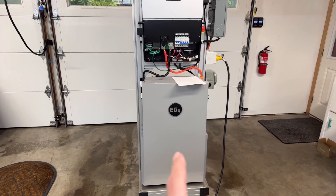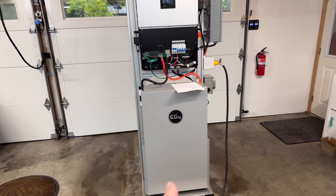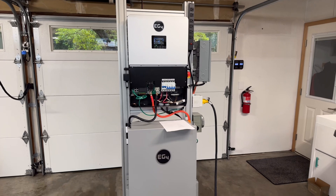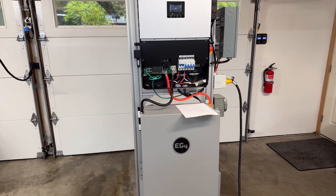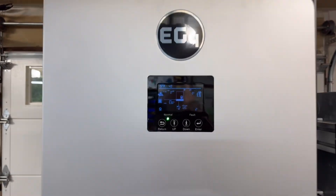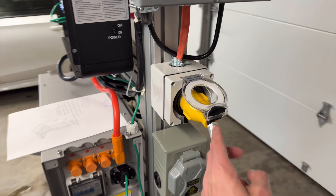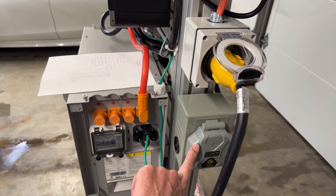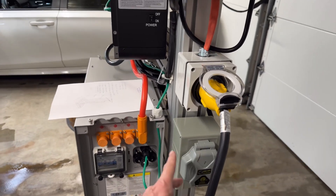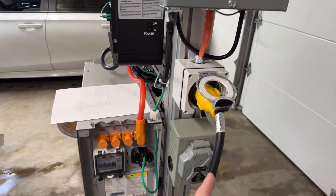This is the new EG4 Power Pro battery, which is slightly larger capacity than a Tesla Powerwall. And this is the new EG4 6000XP — I don't have the cover on it right now, I just got it working last night. Right now it's on battery power only; I don't have it connected to the grid. I don't have solar panels at the moment, but I can hook up solar panels to this and will eventually do that.